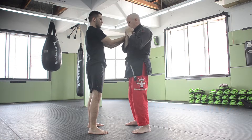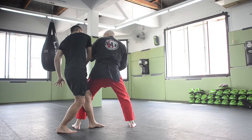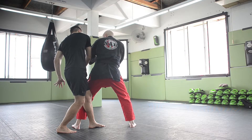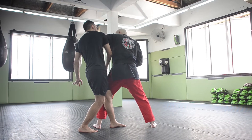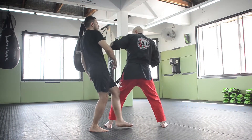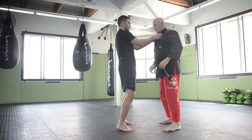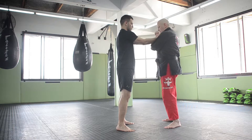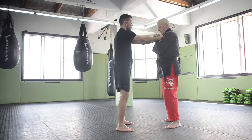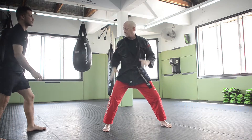If this gets him to release, when I come across on this strike, his chin is right here — strike him up here. I can also go the other direction: block his hand, strike here, elbow here, strike the other way if I have to.